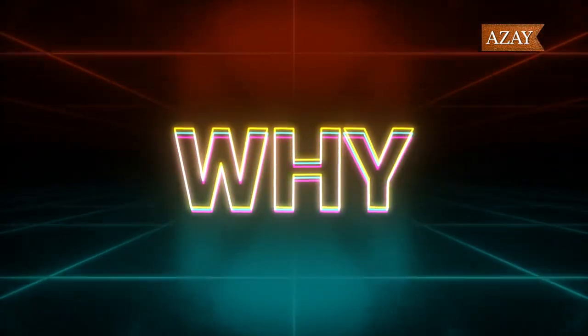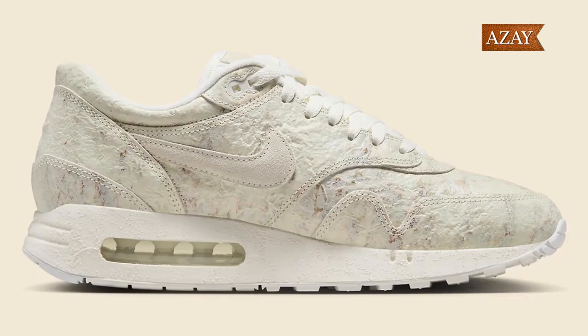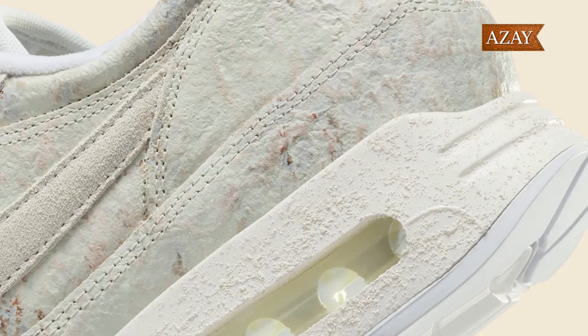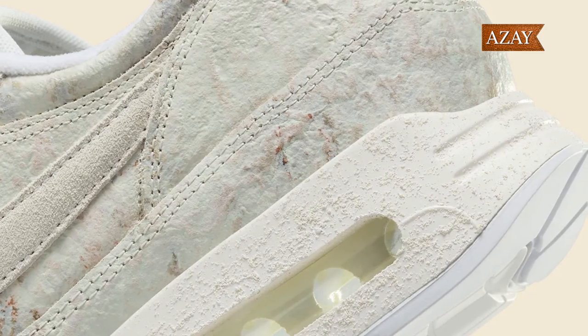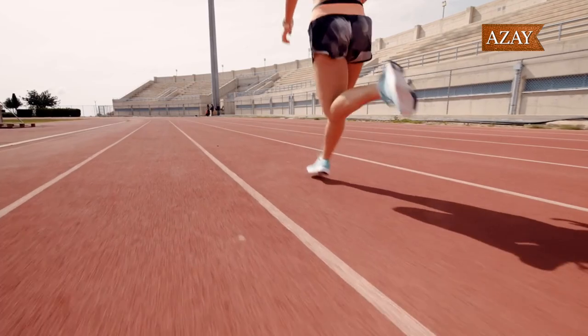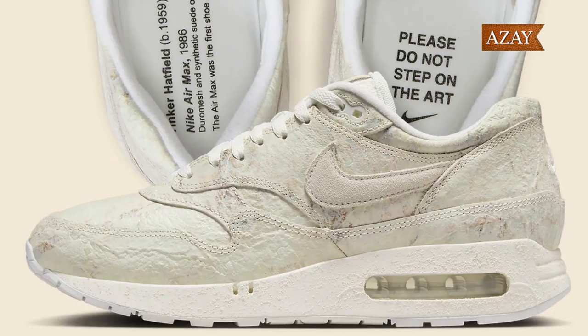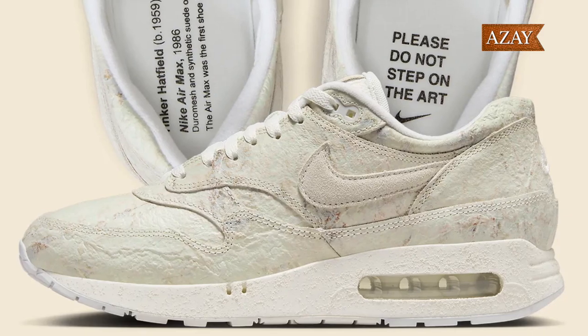Why should you consider owning a pair of the Nike Air Max 1 86 Museum Masterpiece? Well, beyond the incredible design and comfort, these sneakers are a collector's dream. Paying homage to Tinker Hatfield and the Air Max legacy, they carry a cultural significance that goes beyond the world of sneakers. Plus, who wouldn't want a piece of sneaker art in their collection?